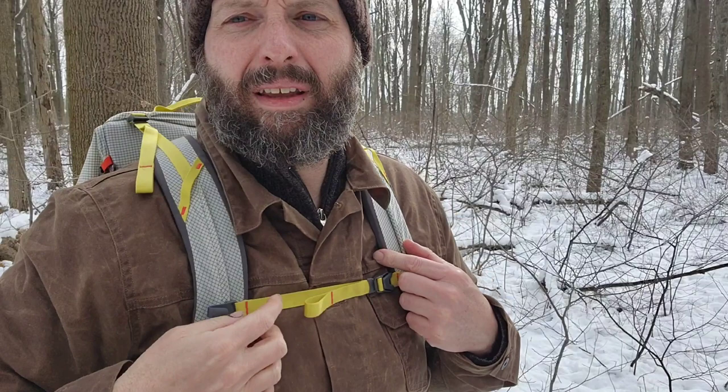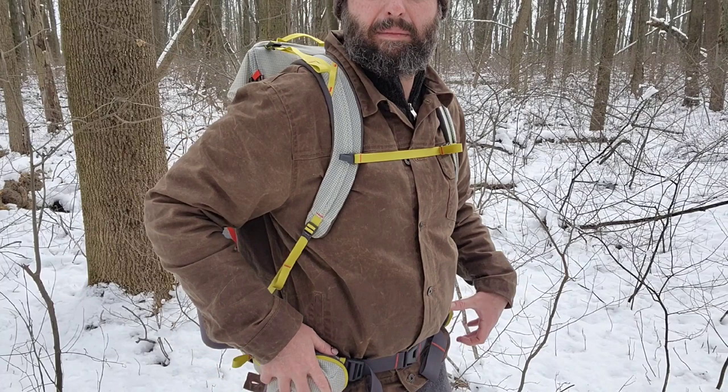Before I take this pack off, I'm going to show you some of the details with it on. I've got load lifters right here so I can pull this up and get the pack up high on me. I've got a sternum strap, and I've got a clip here for my hydration hose as well. I've got a hip belt with two snack pockets on each side, and I can micro-tune this with pull tabs on top and bottom to dial it in for the load and for my body.